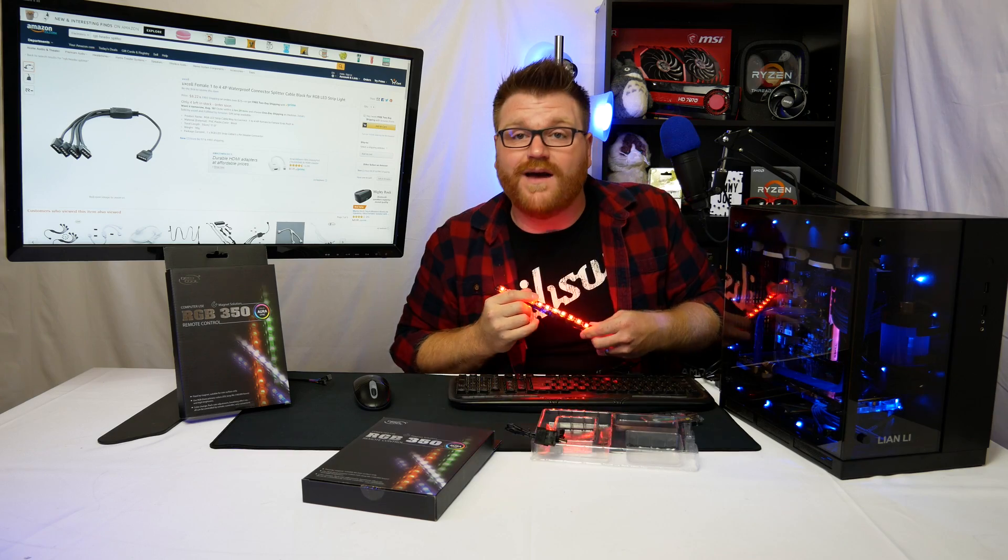This has been a quick overview of the Deepcool LED RGB strips — they're magnetic, work with molex, and work in pretty much any case, or with Asus Aura Sync or really any RGB header situation. Good luck with your RGB setup, and I'll see you guys next time.